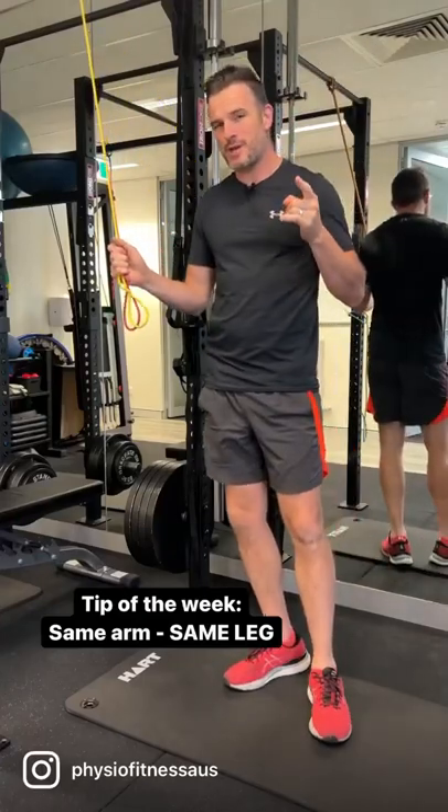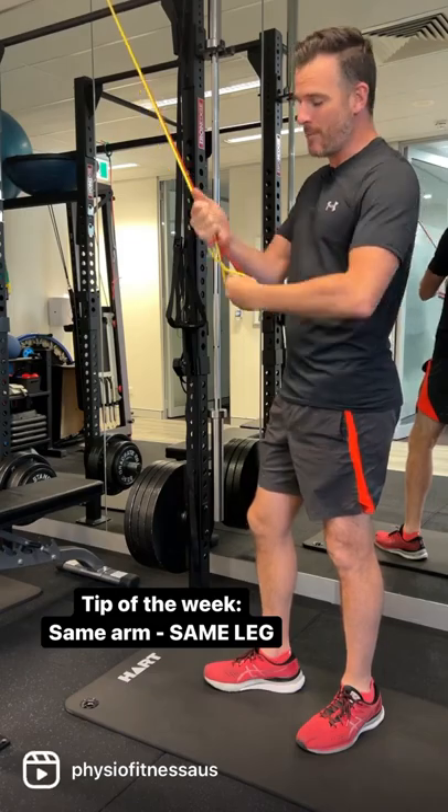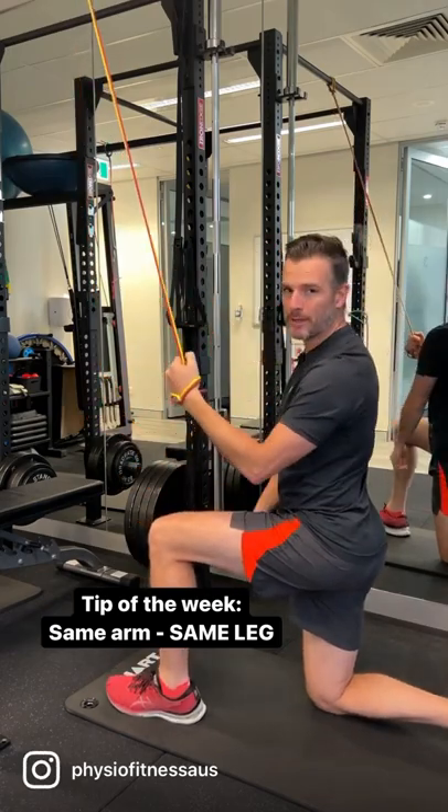Tip of the week: when you are doing one-arm rows from a height, whether it be a cable or a band, the leg that is forward is the same leg as the arm that you're pulling.